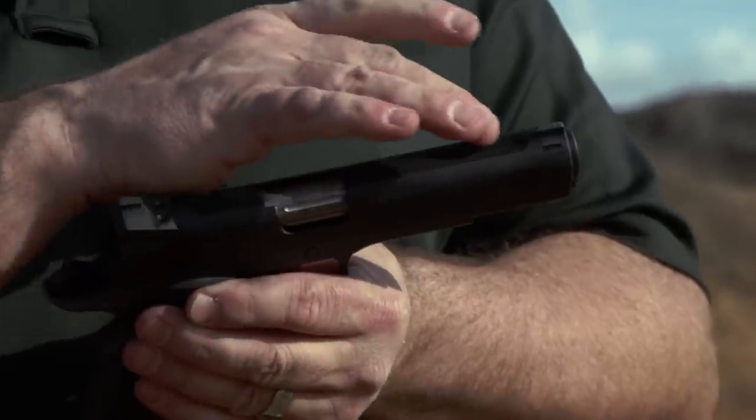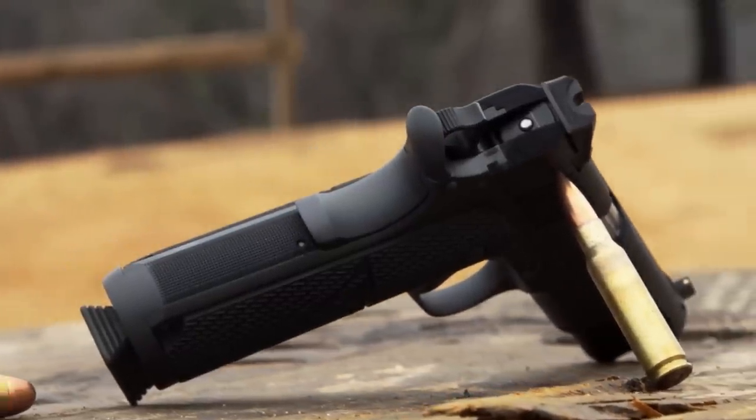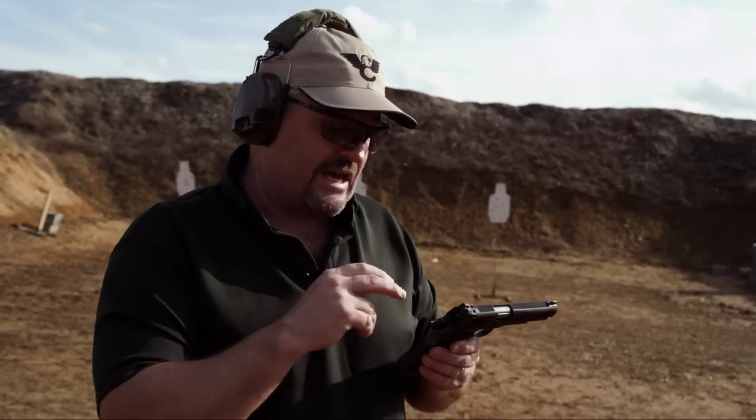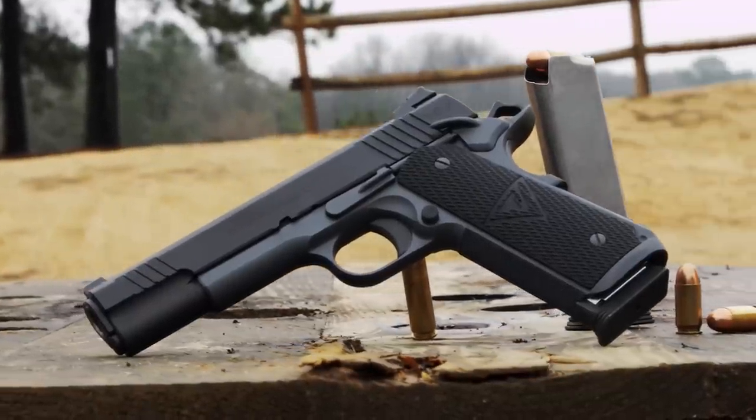The top of the slide is milled flat and serrated, and the rear of the slide is also serrated. Of course it has the Wilson Battle Sight for the rear sight — in this particular case plain black. This is my personal gun and actually the first of all the Vickers Elite pistols built. It has a left side safety only; ambi safety is an option.